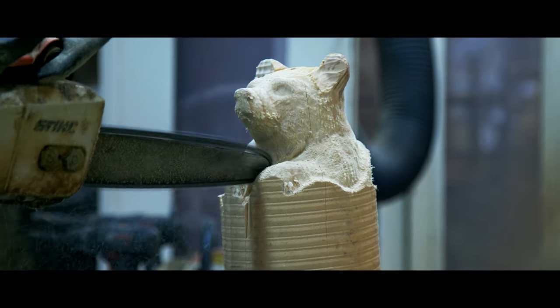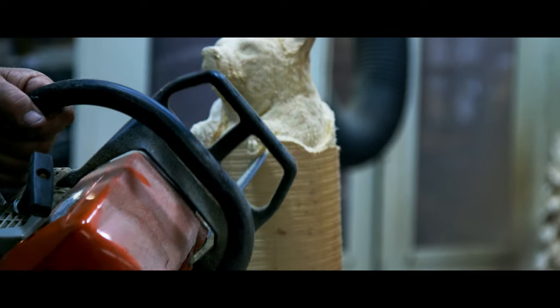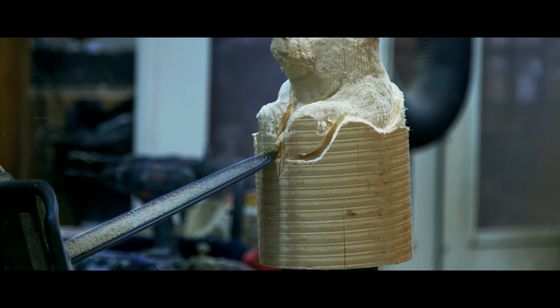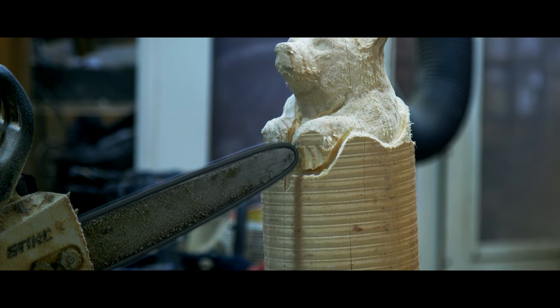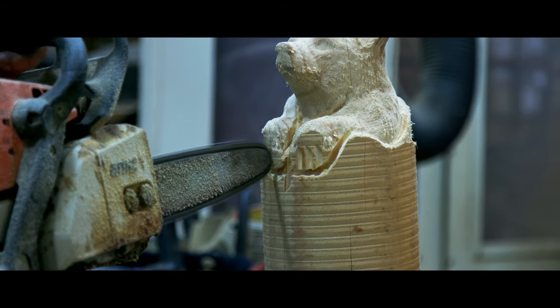Then we're going to separate him from the tree — a little bit of his arms and stuff from his body, just putting a little crisp line there — his arm from the tree stump. Kind of draw his paws in a little bit on the bottom there, then put his toenails in.